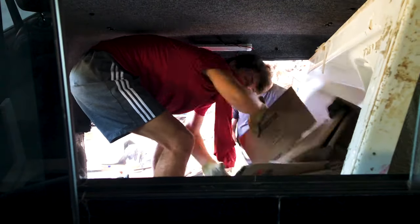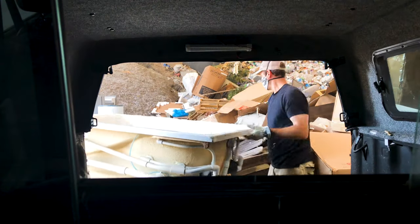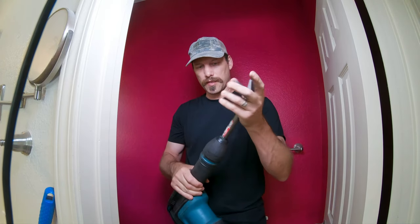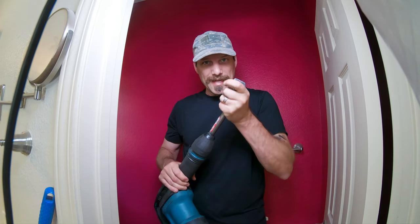Then I shifted over to the chisel and the hammer, but there was just too much mortar to get up that way. So I went to Home Depot for a rental — I got this angular chisel locked into a chipping hammer, and all it does is just sit there and hammer this stuff in and out.